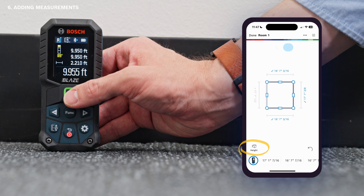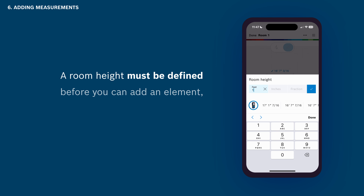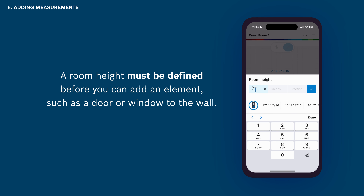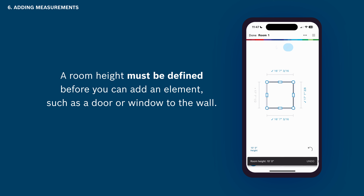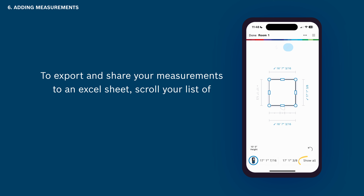To add the room's height, tap on Height in the bottom left corner and then add the height via one of the measuring methods we've just covered. A room height must be defined before you can add an element such as a door or window to the wall. To export and share your measurements to an Excel sheet, scroll your list of measurements to the far right and tap Show All.